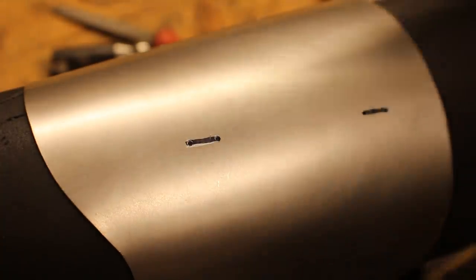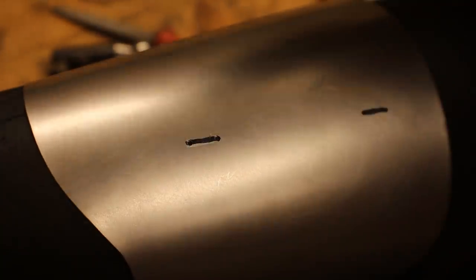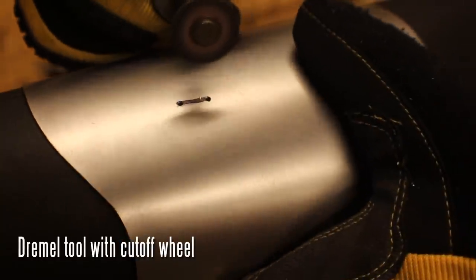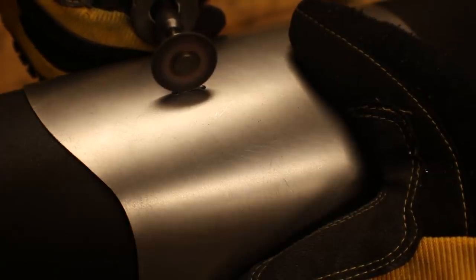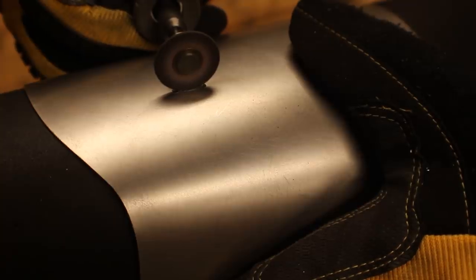There you go — looks like a machine made it, sort of. To make the slots — I did this on my Iron Man gauntlet and a lot of you asked how I got these little slots made — it's just a little Dremel tool with a cutoff wheel on it and you just cut into it. I would suggest cutting these after you have shaped the vambrace though.